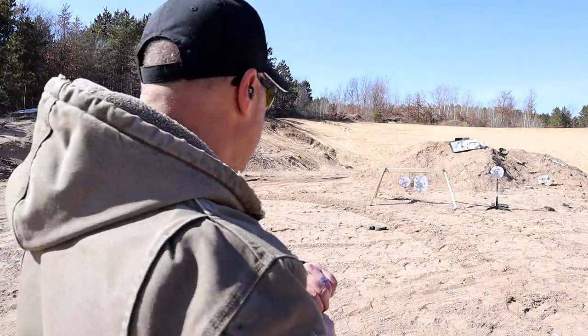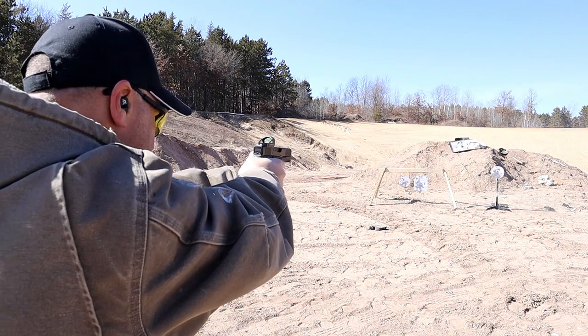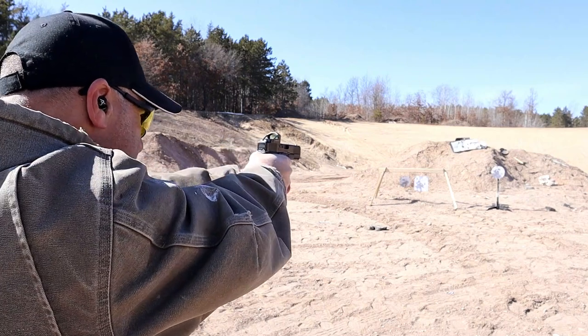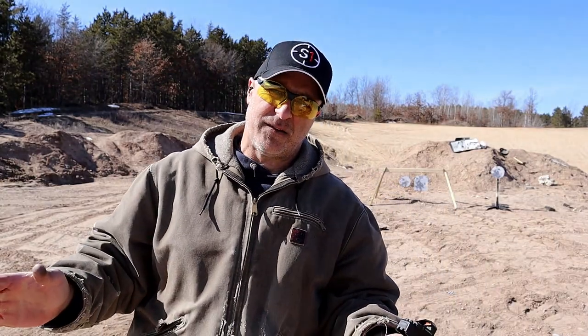Taking a few shots with the Glock 45 MOS to see how it performs on the range. Love shooting both of these handguns.